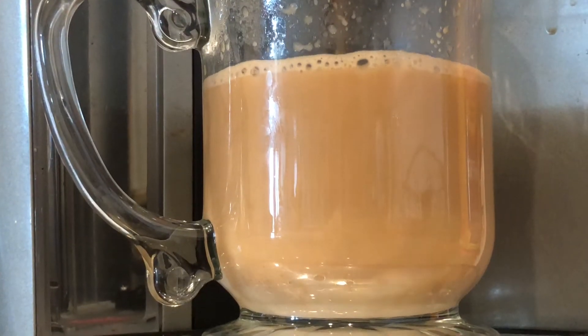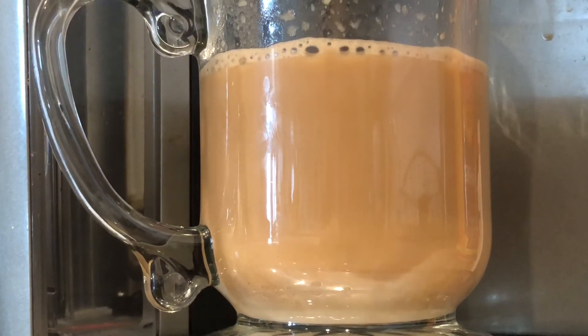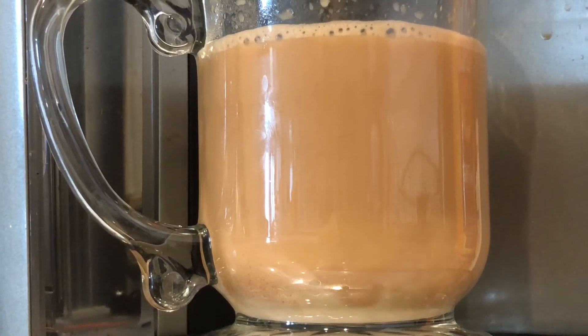Now this is a delightful combo. Tequila alone with coffee is a little too much bitterness if you like a symphony of tastes. The Kahlua and the Caramel Macchiato Creamer give a variation of tastes to wake up your palate.